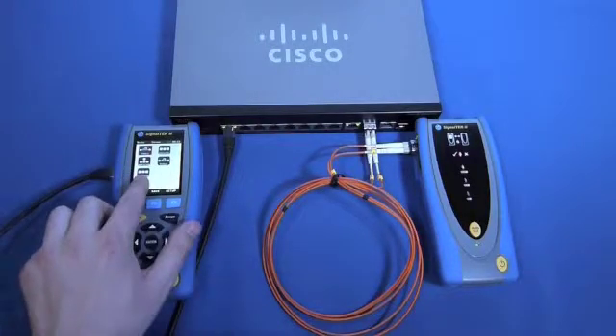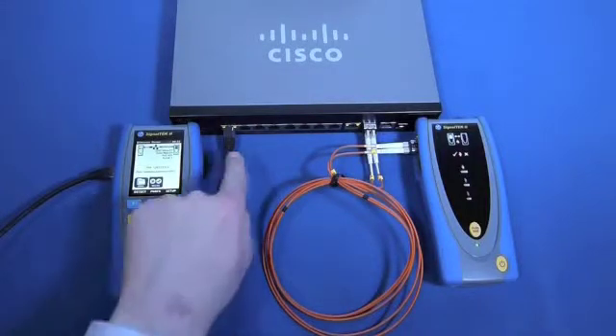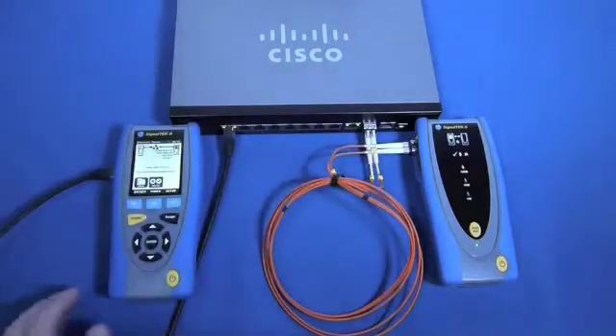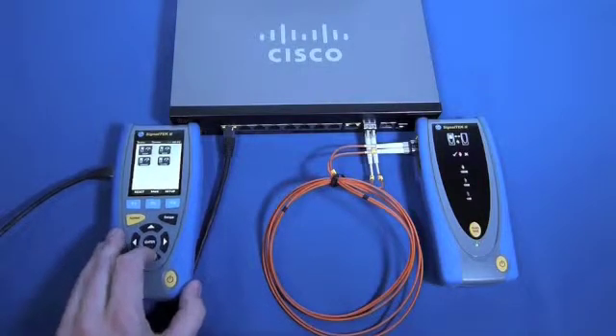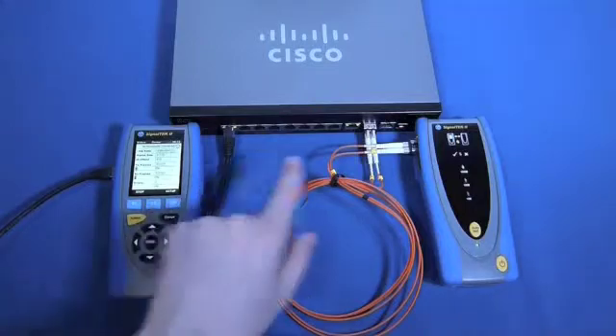The unique feature of SignalTech2 is its ability to test at one end over a copper connection and with fibre at the other end, allowing for greater troubleshooting at the desk and the switch. As can be seen here, we are connected through Cat5e copper on the display and through OM3 fibre at the switch.